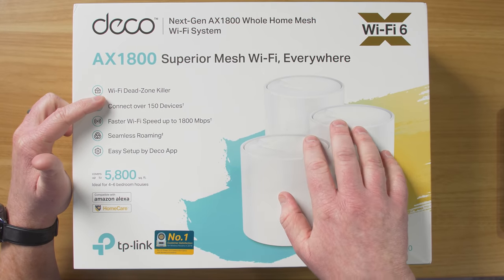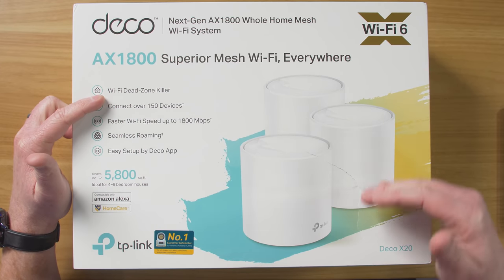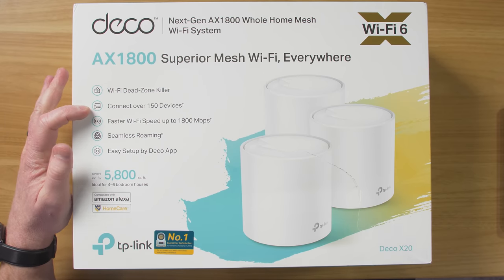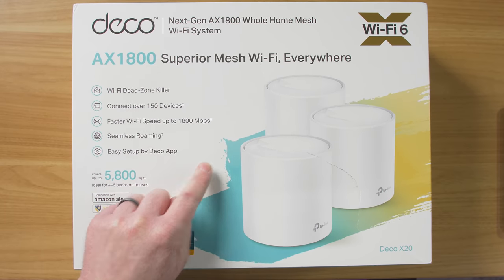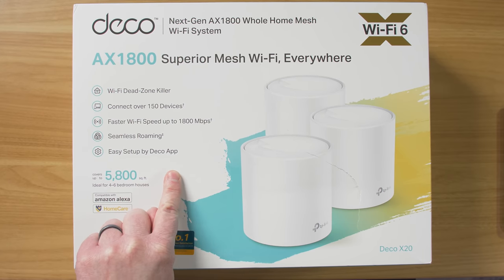There's only going to be one network that your devices will connect to, and it will seamlessly flow between them. You can connect up to 150 devices — that's super important with the amount of Wi-Fi devices I have with my smart home. You have faster Wi-Fi speeds up to 1,800 megabits per second, seamless roaming, and easy setup through the Deco app.